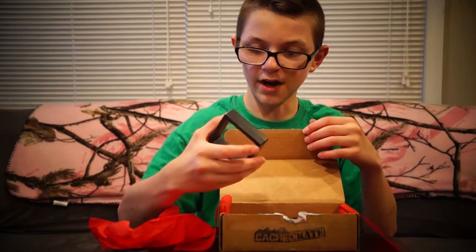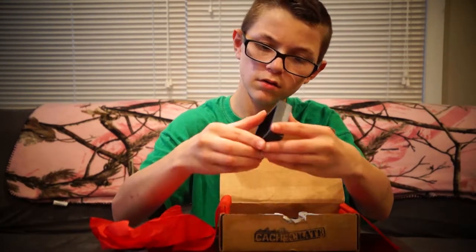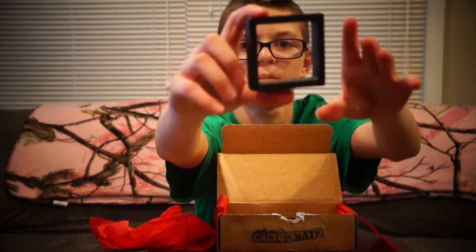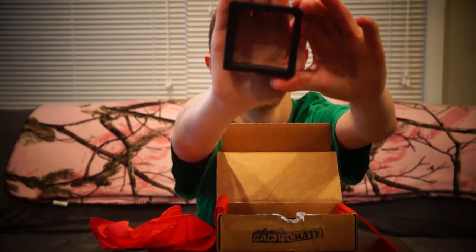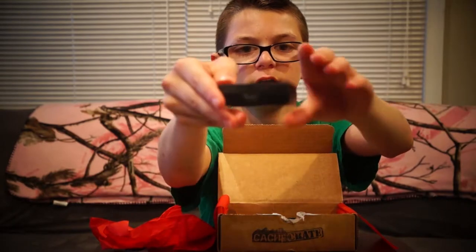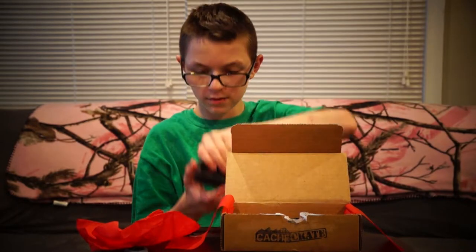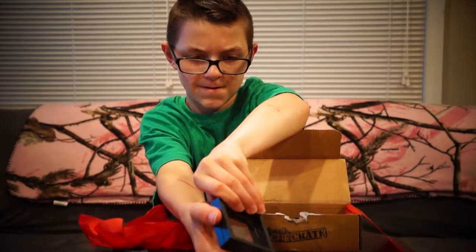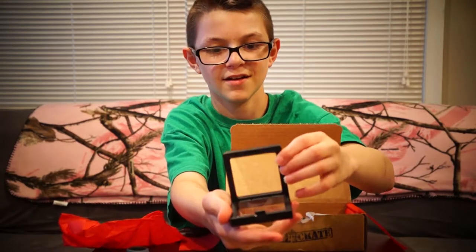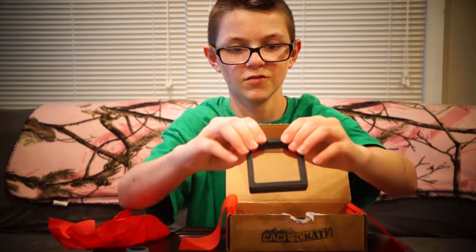Second up in the box we have this little... I have no idea what that is. You can open it from here — there's a hinge on the back. Oh, that's neat! You may be able to preserve stuff in here. That may be what that's for.